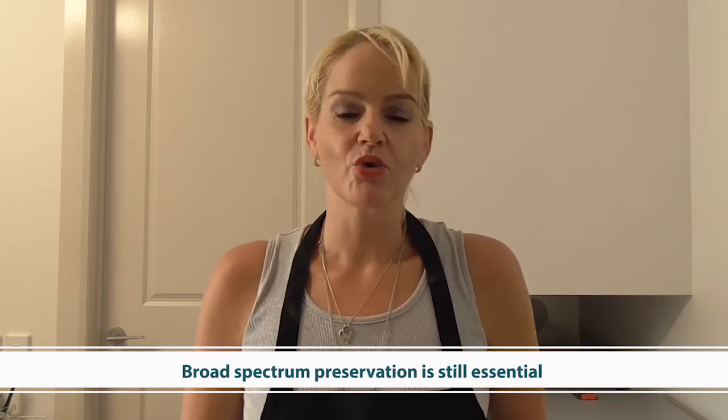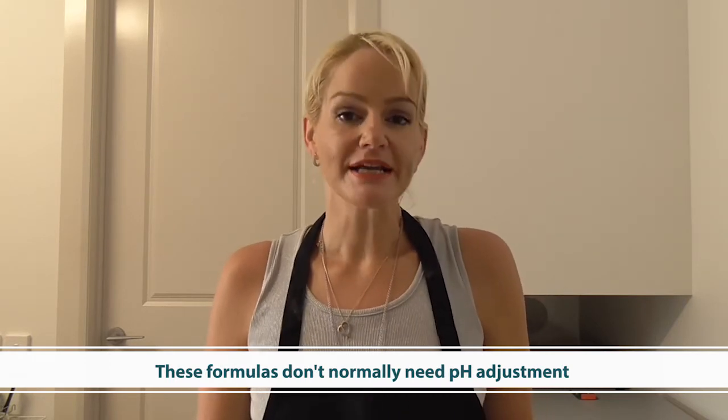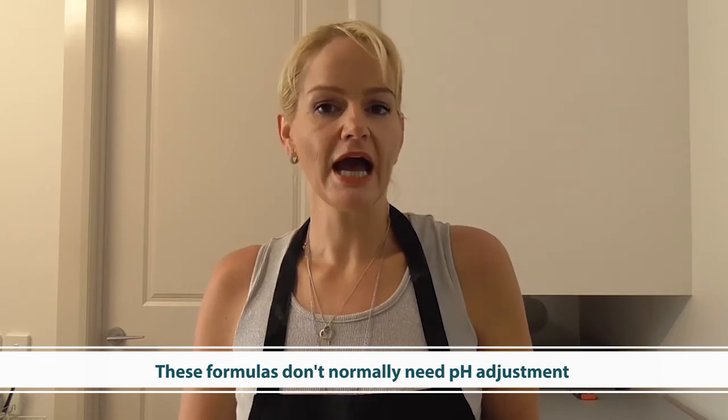One of the other great things about water in oil emulsions is that you generally don't need to adjust the pH. You can check it, but it is hard because pH is only carried in the water phase, and with such a small amount of water dispersed throughout the oil continuous medium, the charge is not carried consistently. This makes pH very hard to measure, adjust, or verify, so you generally don't need to worry about it in these formulations.